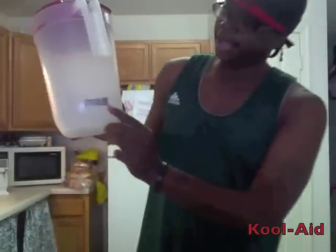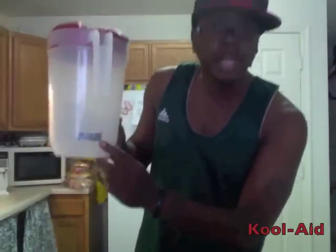I'm gonna show you how to make one gallon of good Kool-Aid. What you need to get started, you need a pitcher. I'll label it one half gallon because that's the measurement I'm gonna use for the sugar, because some people put too much sugar or too much water. It don't mix right. You gotta have the Kool-Aid right.